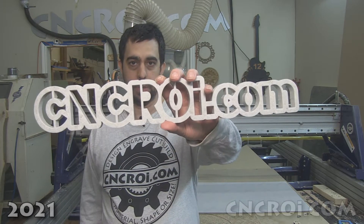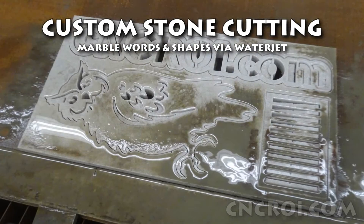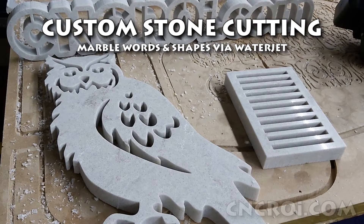Hi there, I'm John from CNCRI.com and today we're going to cut some stone. My goal with CNCRI.com is to bring a little bit of custom to everybody's lives, and part of that is being agnostic regarding material and the process we use to cut stuff.